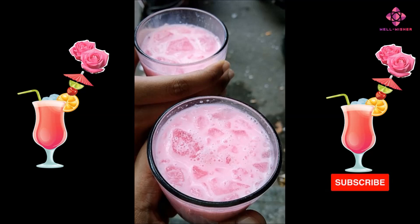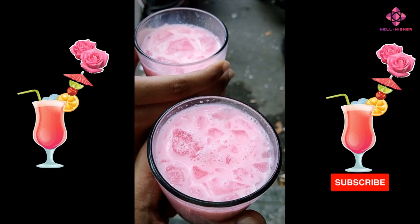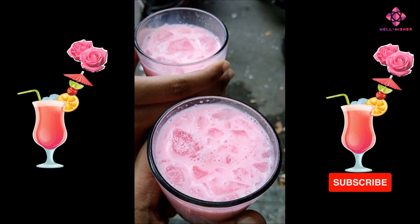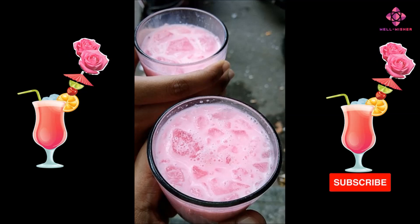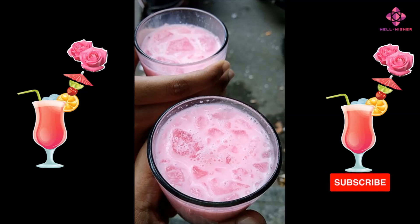Antioxidant properties: Roses contain various compounds, including flavonoids and polyphenols, that have antioxidant properties. Antioxidants help protect cells from oxidative stress and damage caused by free radicals.